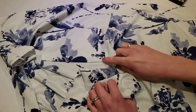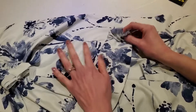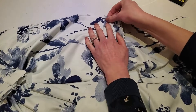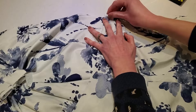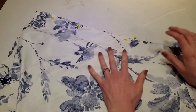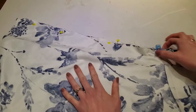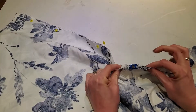Once your side seams and shoulder seams are sewn and pressed and you're happy with it, there's a little notch here. We're going to take our sash, attach it to the bottom at the notch and just sew that quickly. Now we're going to sew the center back seam — I've got this pinned right sides together. Make sure you match up your sash really well so it matches up nicely and isn't off kilter.